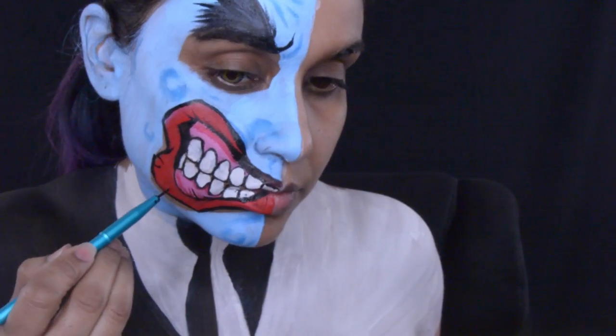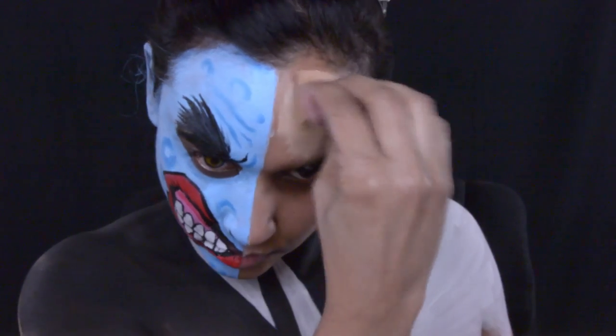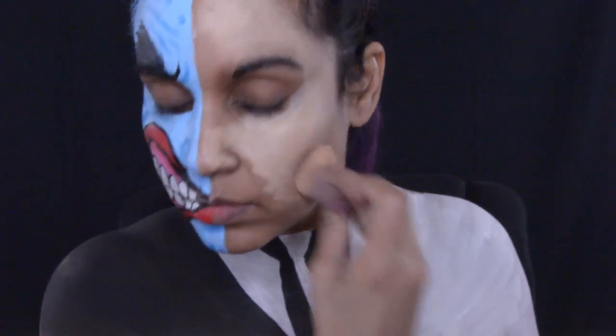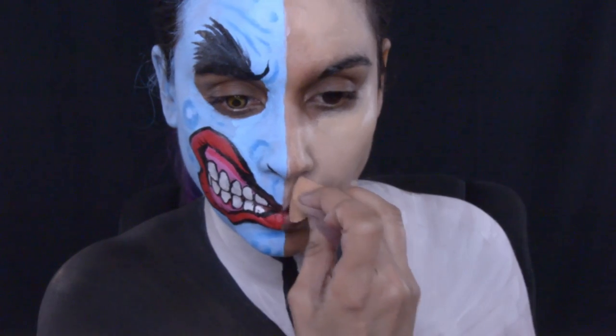I'm going to take a break from that side of the face and work on the other side. I am using a tan from Paradise — and of course I love all my Paradise paints, they are awesome to work with. I'm just going to do a basic face on this side; I'm not going to do anything too elaborate here.